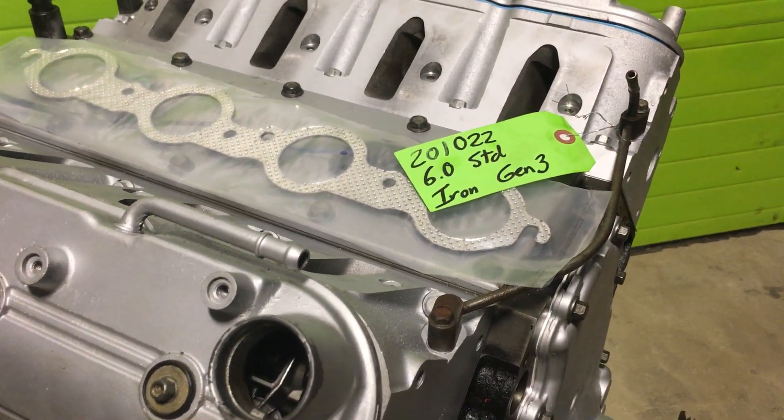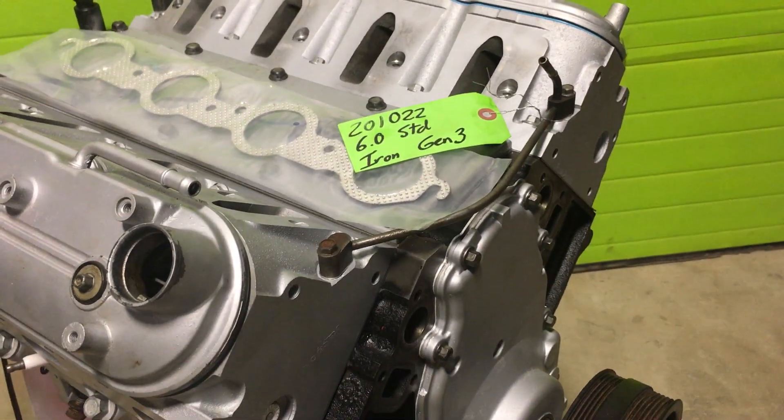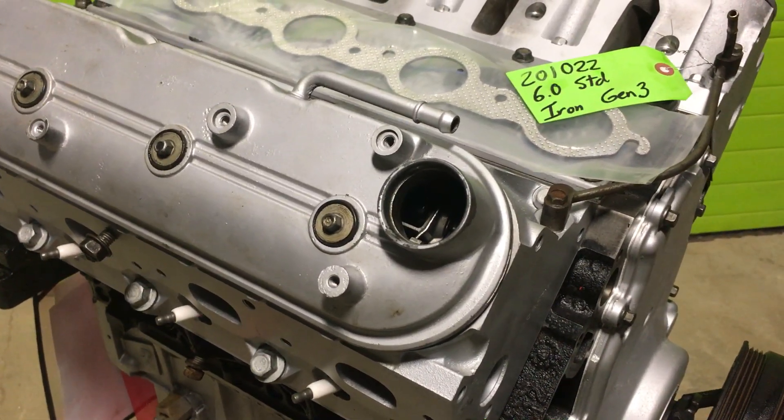Because it has flat tops with these heads, we're probably talking almost 11-to-1, at least 10.5-to-1 compression. With this cam, you will have zero problems running normal pump gas.